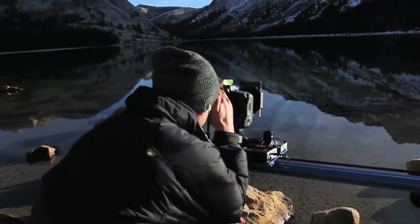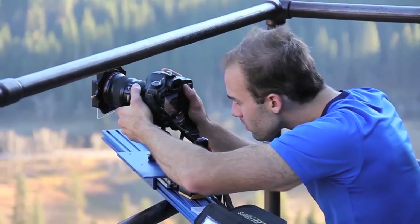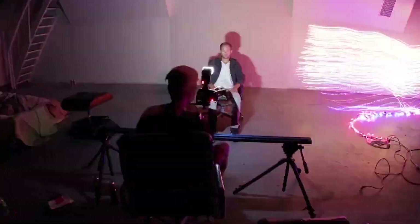From all of us at Dynamic Perception, thank you. We are amazed every day by the incredible stories that you tell through time lapse, through film, through stop motion animation. That's why we're so excited to share this project with you.